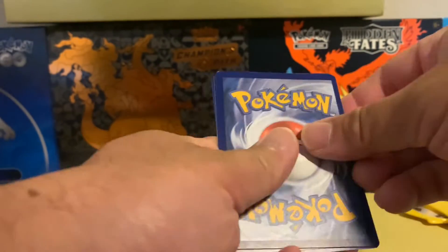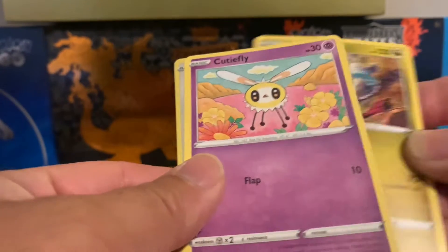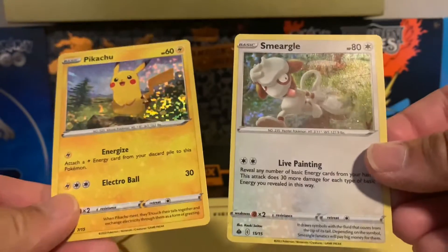I think it's just one in the back. Got Chinchino, Drampa, Cutiefly, and a Smeargle. Look at that, that's pretty cool. I got a Pikachu and a Smeargle.